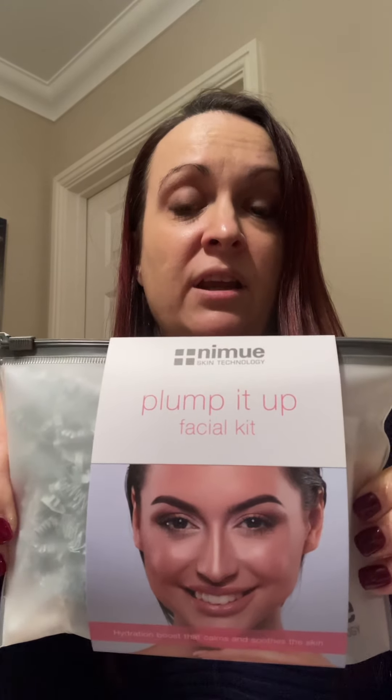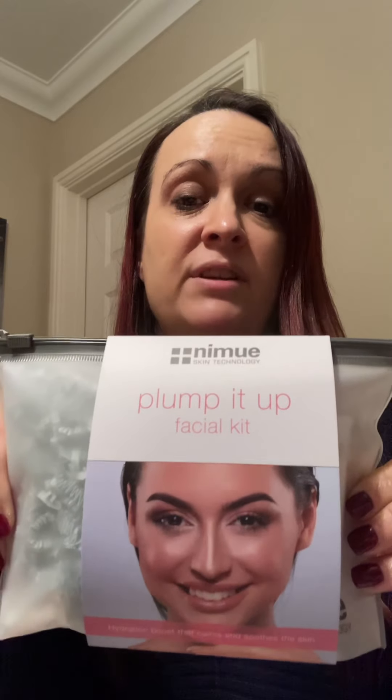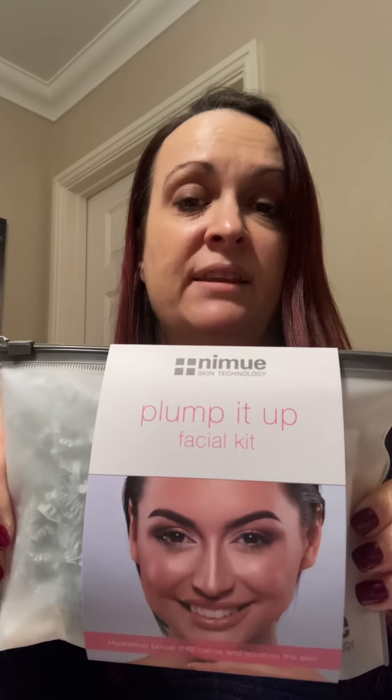If you notice when you're washing your face your skin goes red, then this is a really lovely soothing kit that will help to take that redness down. It's also a really good all-rounder and it can be used by anybody — the products in here are suitable for every skin type.